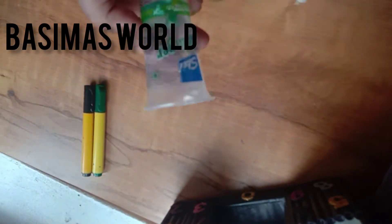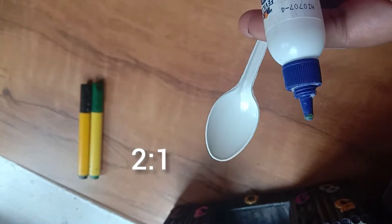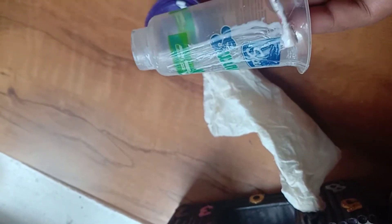This is the item I am going to use — this is the ice cream cup of tissue paper. Now we are going to use pavikola. This is a 2-to-1 ratio. I am going to add pavikola, one spoon of pavikola.